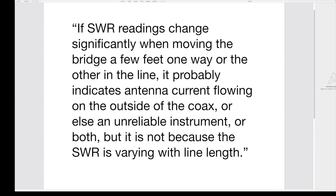Here's a reference for that from the highest authority — the late, great Walt Maxwell, W2DU — a renowned antenna and transmission line authority: 'If SWR readings change significantly when moving the bridge a few feet one way or the other in the line, it probably indicates antenna current flowing on the outside of the coax, or else an unreliable instrument, or both. But it is not because the SWR is varying with line length.'